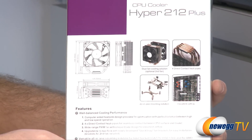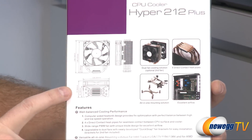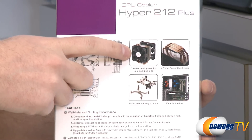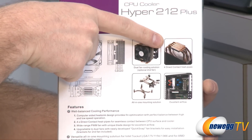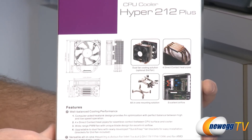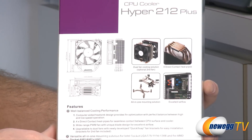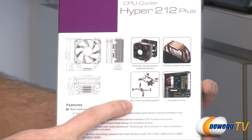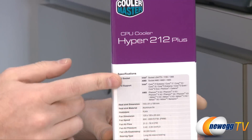On the back of the Hyper 212 box, you can see a few different diagrams. You can add an optional second 120 millimeter fan. You can also see that the heat pipes have direct contact with your CPU's heat spreader, which has proven to be much more efficient at transferring heat away from your CPU and out into the air of your case. They've also included an all-in-one mounting solution that will work for all of the different CPU sockets listed.